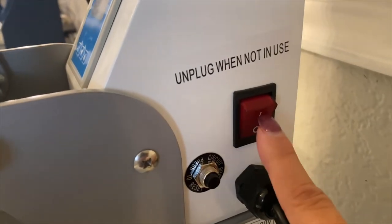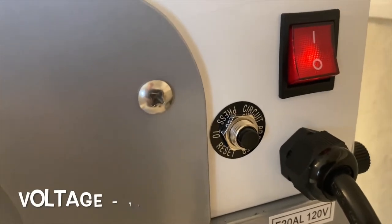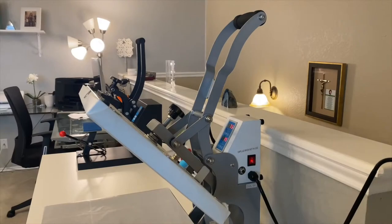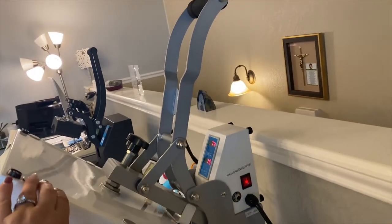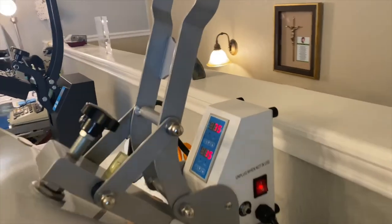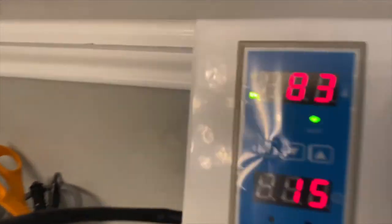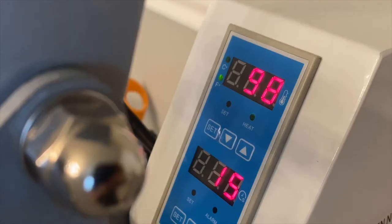For setup: here's your on/off switch. Make sure you plug the heat press directly into the wall — not an extension cord. Below you have a circuit breaker reset button in case you ever trip it. To set your temperature and timer, you need to keep the cover open while you do it, as the manual instructs. The display already comes in Fahrenheit.